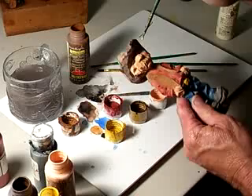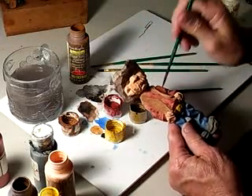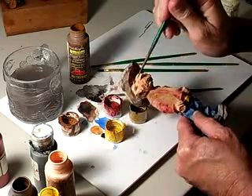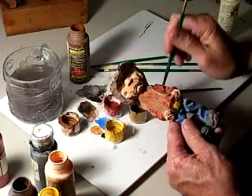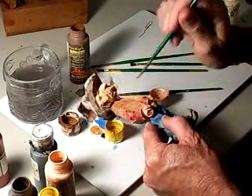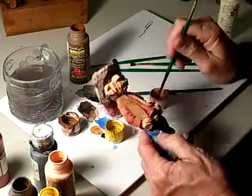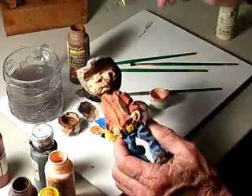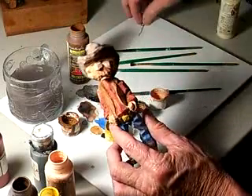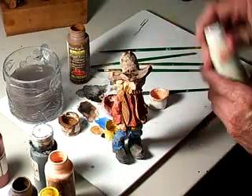We'll hit the eyes in here a little harder. Adding a little bit more flesh tone on here. Sometimes I have to do double coats. Now I'm gonna take my antique white.